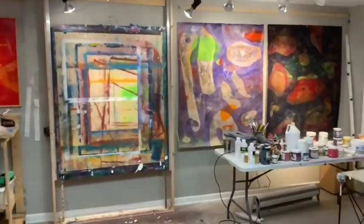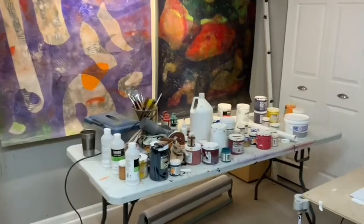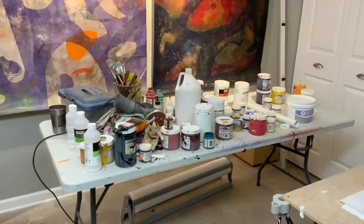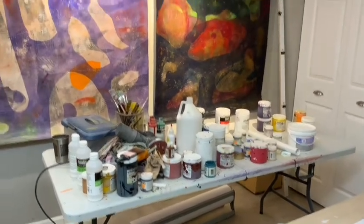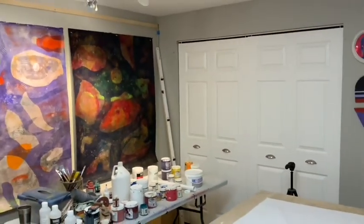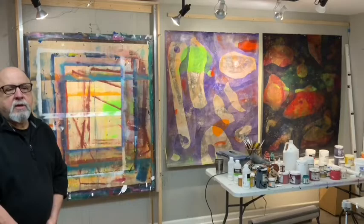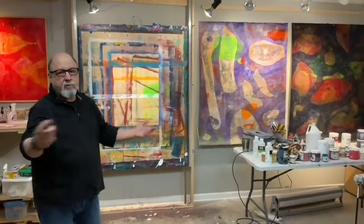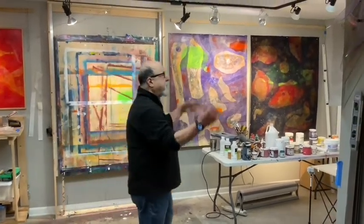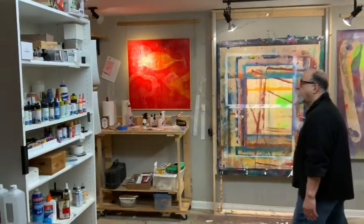We're in a workspace that's built for your particular way of working. This is a studio you've been in for about six years — we moved here shortly before 2016. One of the reasons we bought this house was this space down here that I could utilize as a studio, and I've customized it to fit my needs.